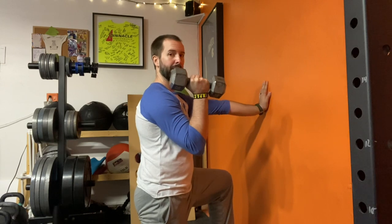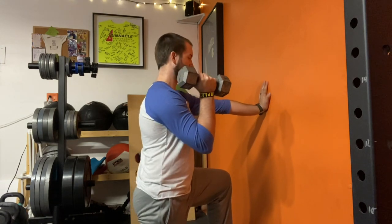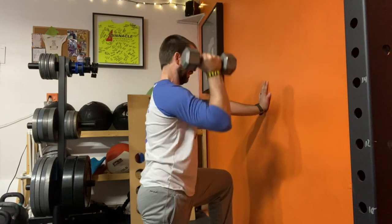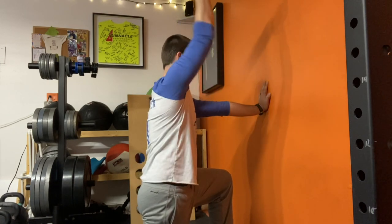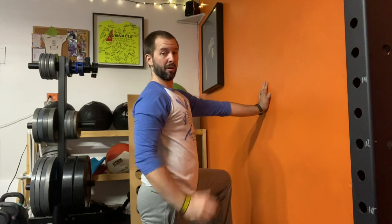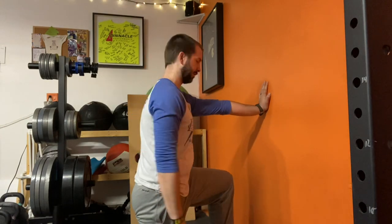What I'm doing: I'm actively pressing into the wall. I'm not letting my arm bend. Pressing into the wall, staying tall, and I'm pressing overhead. And then I'm pulling it back down into position. This hand on the wall prevents us from arching into our back to compensate as we press overhead.